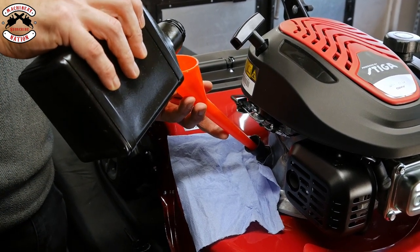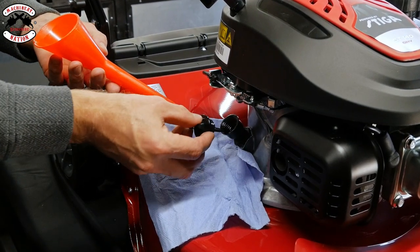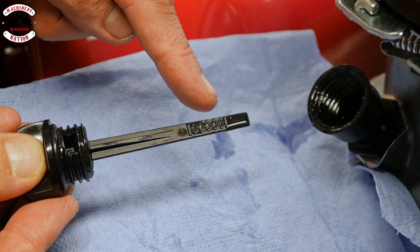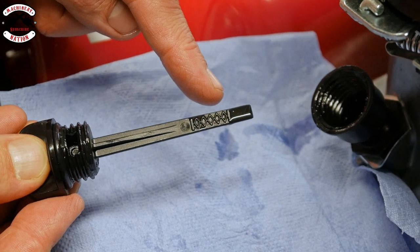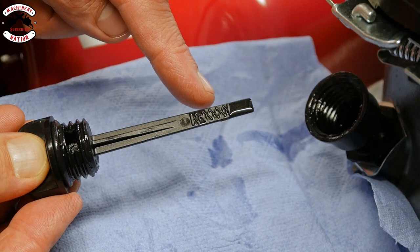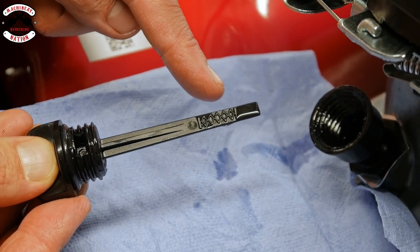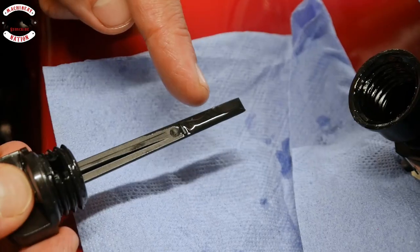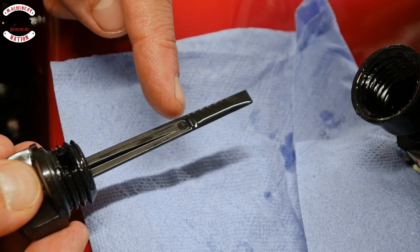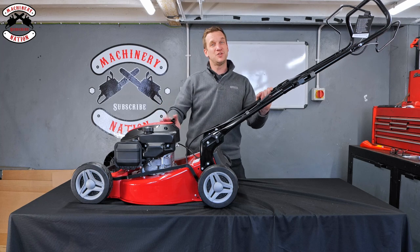Take your time, no rush. As you fill the mower, every now and again dip your dipstick — it is a dipstick, not a screw-in stick, so you don't screw it in to get your exact level, you just dip it. On your dipstick you'll see there's a hashed area and you want the oil to be in the hashed area, at the higher end. Once the hashed area is completely full with oil that is exactly at the full mark. Then take your dipstick and screw it right back in.